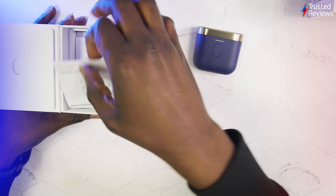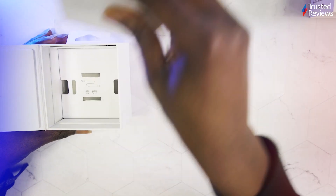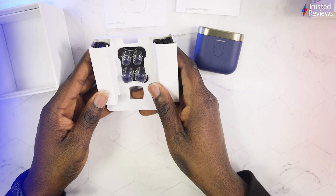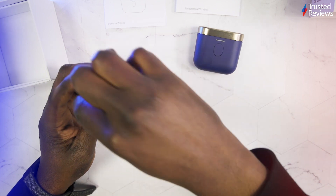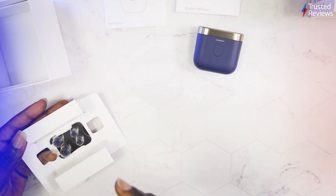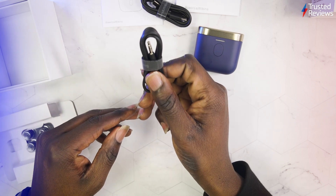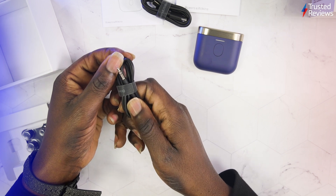Inside the case you've got a quick start guide, your usual safety and warranty information, your ear tip options, and your cables. This appears to be the charging cable, and this is the cable you use to retransmit audio to another device — you can see it's got a 3.5mm jack.